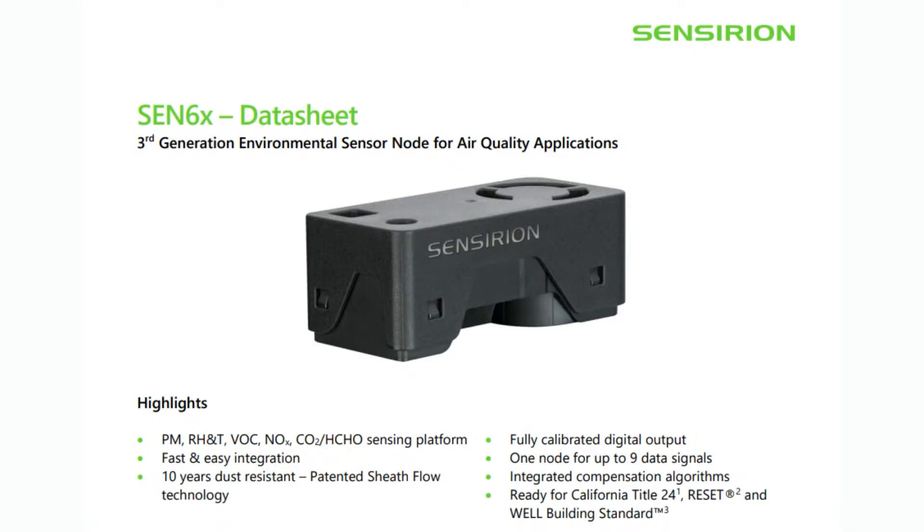This time, not only does it do particulate matter (PM), relative humidity (RH) and temperature, VOC (volatile organic compounds), it also does NOx, which is nitric gases, CO2 (carbon dioxide sensing), which is very popular for measuring airflow, and HCHO, which is formaldehyde sensing. Now, the CEN66 actually doesn't have formaldehyde. It has all the other ones, and what's nice is that it's just an all-in-one sensor.